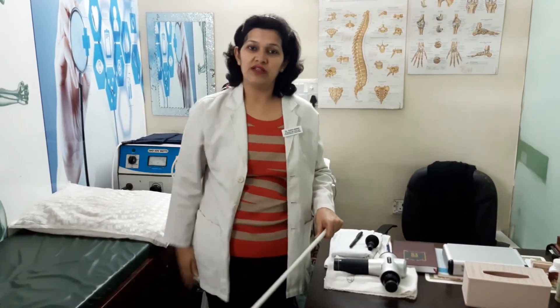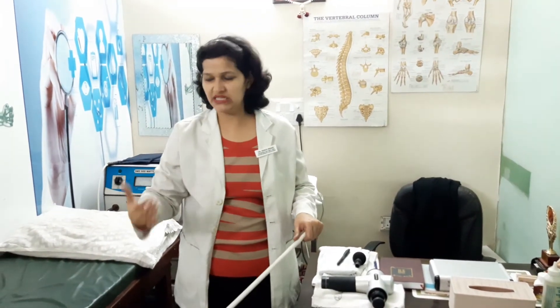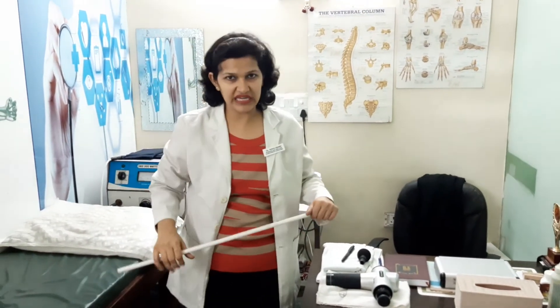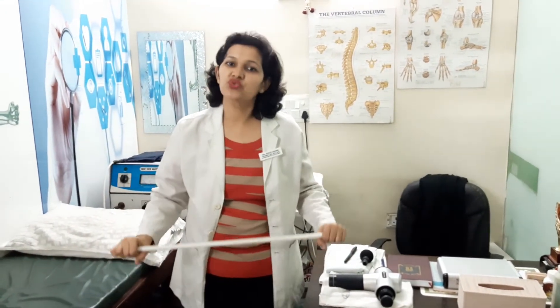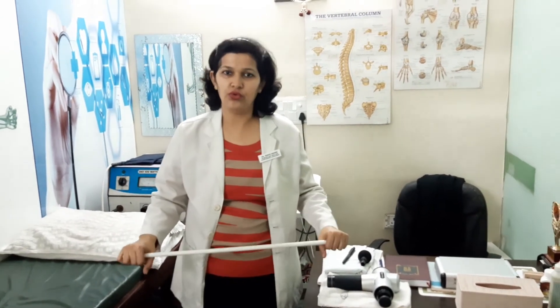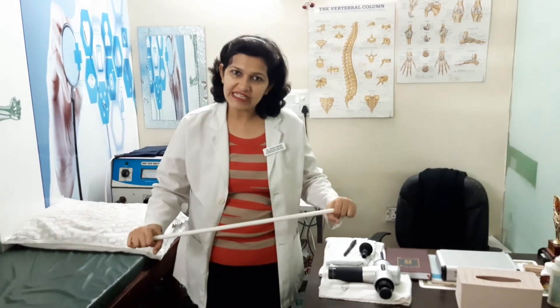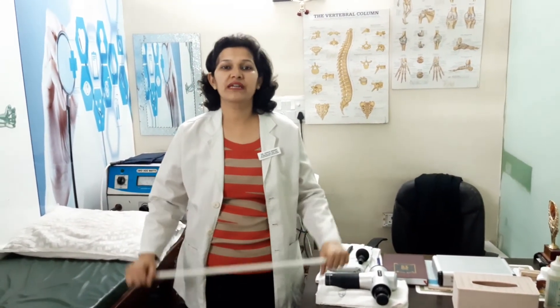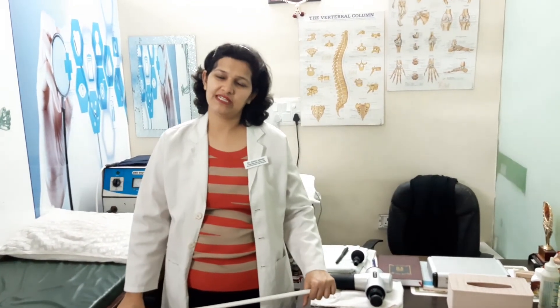If earlier your shoulder range was limited, after a few days it will gradually increase and your pain will be reduced. Repeat all these exercises twice a day — ten times each with a ten-second hold — and you will feel the difference. Please subscribe to my YouTube channel, Dr. Rakhia Anand Physiotherapy and Lifestyle. Thanks a lot, see you soon, bye.